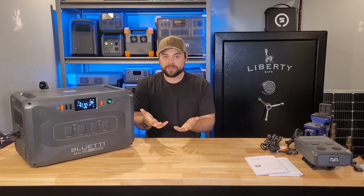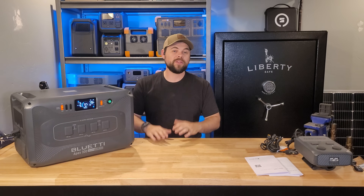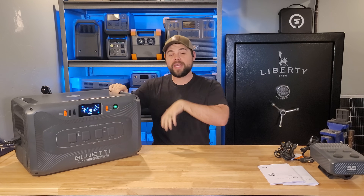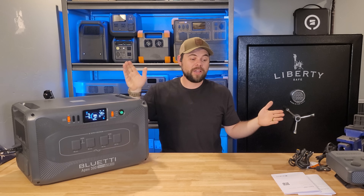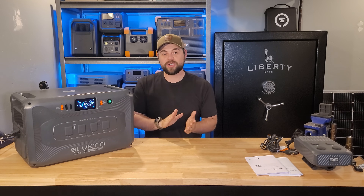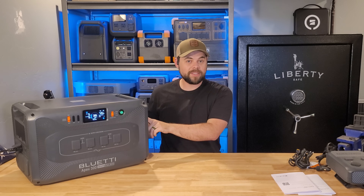Bluetti did provide a fix for that — they have what's called their Solar X4K charging box. Unfortunately I didn't get one, and I don't know why they didn't send one to me, because I always gripe about solar input and I've always said solar input is the lifeblood of solar generators. But it is an additional charge controller you add externally to the Apex 300, giving you up to 500 volts of solar input and allowing four kilowatts of solar to go into this unit. All that solar combined, you can get technically up to 6,400 watts of solar input. There isn't a solar generator on the market of this size that can go that high, so that is very impressive.